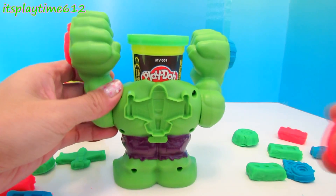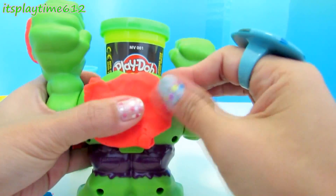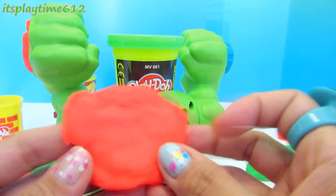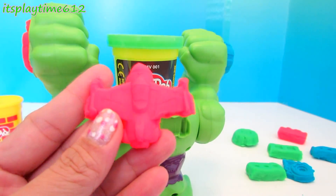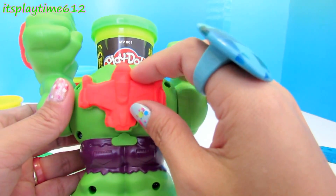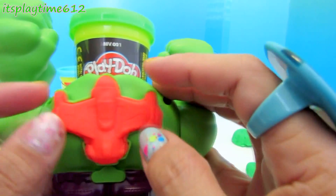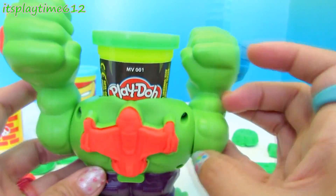Let's make an orange airplane. We just made an orange airplane. Now let's put it back on Hulk's back. You have to push it down slowly so you don't ruin the shape of the airplane. That's perfect.